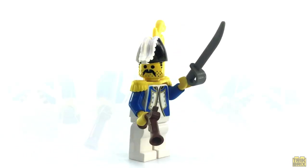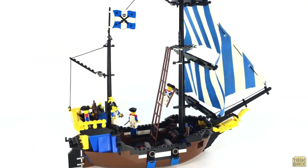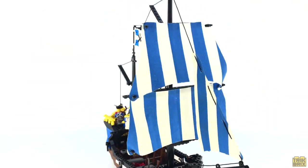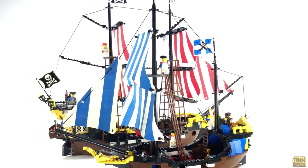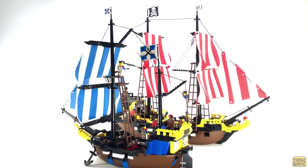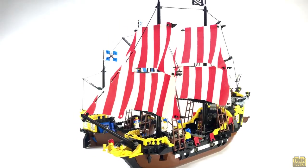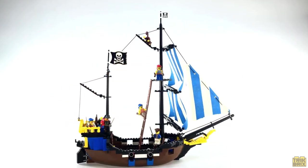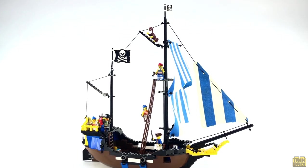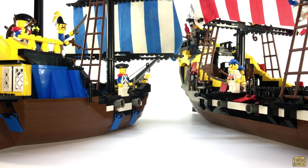That's all for our crew of fearless bluecoats — we'll let them get back to pirate hunting. All told, the Clipper is definitely a step down from the Black Seas Barracuda, but I think that was somewhat intentional. LEGO undoubtedly knew that there were going to be a lot of kids that wanted a pirate ship, but not nearly enough parents who could afford $110 in 1989 money. So they stripped away many of the fancy design elements and accessories in order to bring the piece count, and subsequently the price, down to a more manageable level. I'm sure there were more than a handful of kids who chucked the Imperial flags and raised the old Jolly Roger above the Clipper.